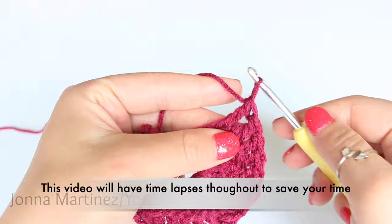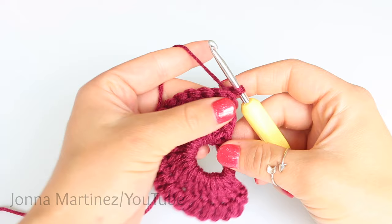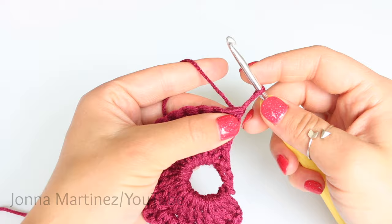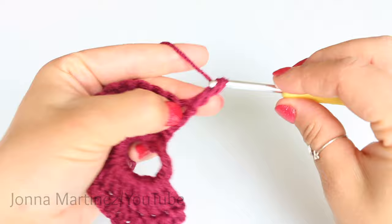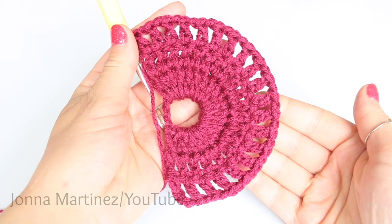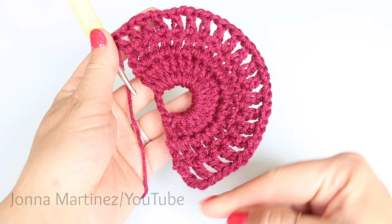We're ready to begin row three. After you have turned your work, you want to chain three plus one for a double crochet plus chain one, or you can do the alternative starting double crochet and then chain one. Then do that into each stitch all the way across — double crochet, chain one. Here is my work at the end of row three: I have 20 double crochet all separated by a chain one.